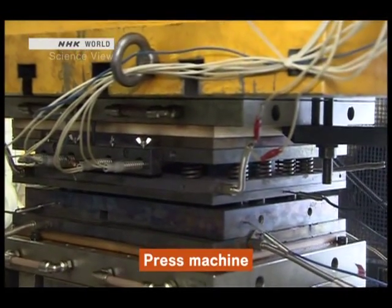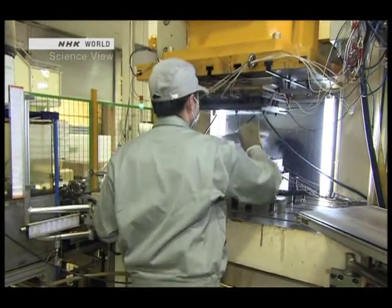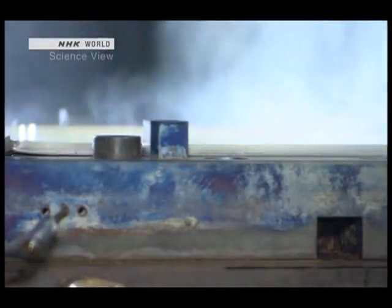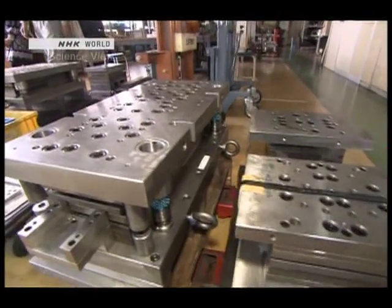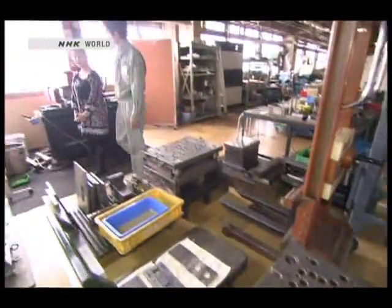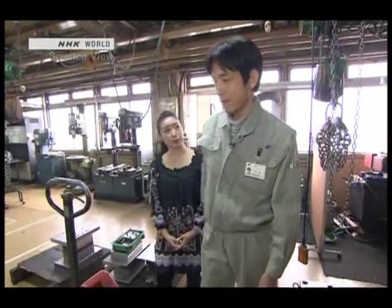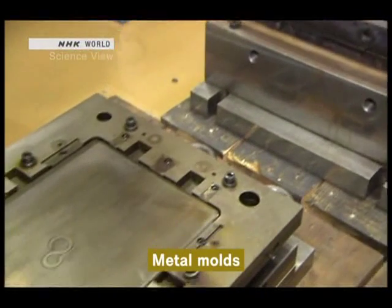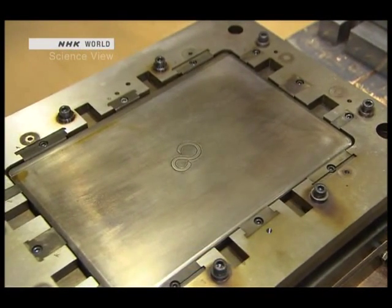To prevent cracking, it had to be pressed little by little over two or three times. But here, it seems to be pressed just once. That's right — the technology we developed was a method for processing it in one shot. The secret is in the vapor that you see rising. Our company originally made metal molds, and we came up with the idea of heating the metal molds up to nearly 200 degrees. The metal becomes hot, and we process it quickly while it's warm.